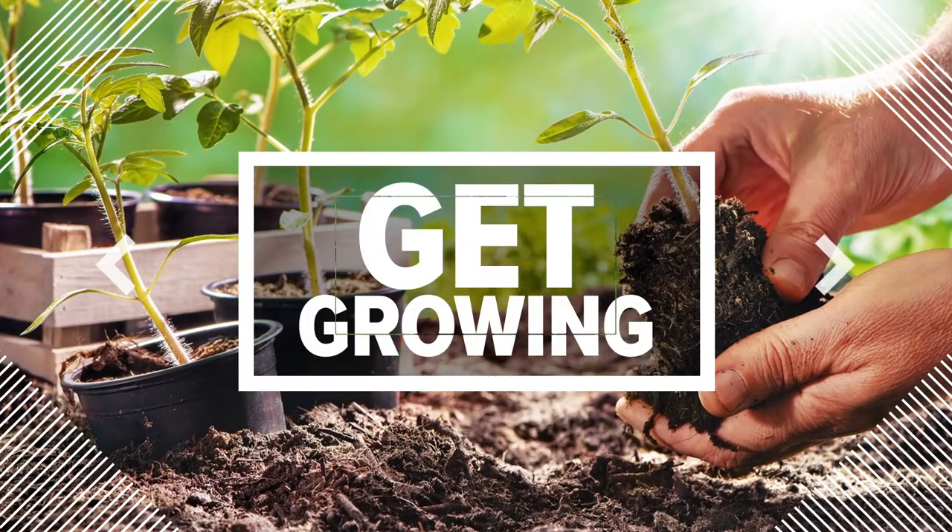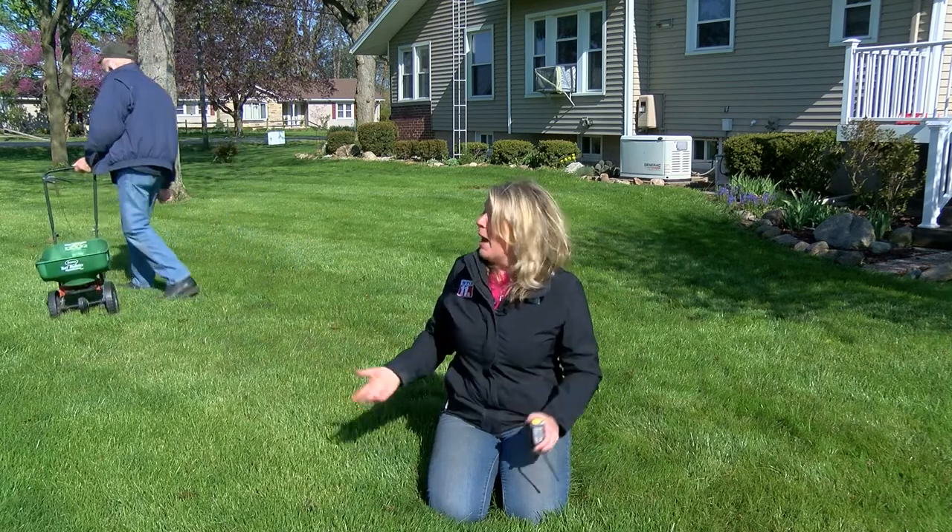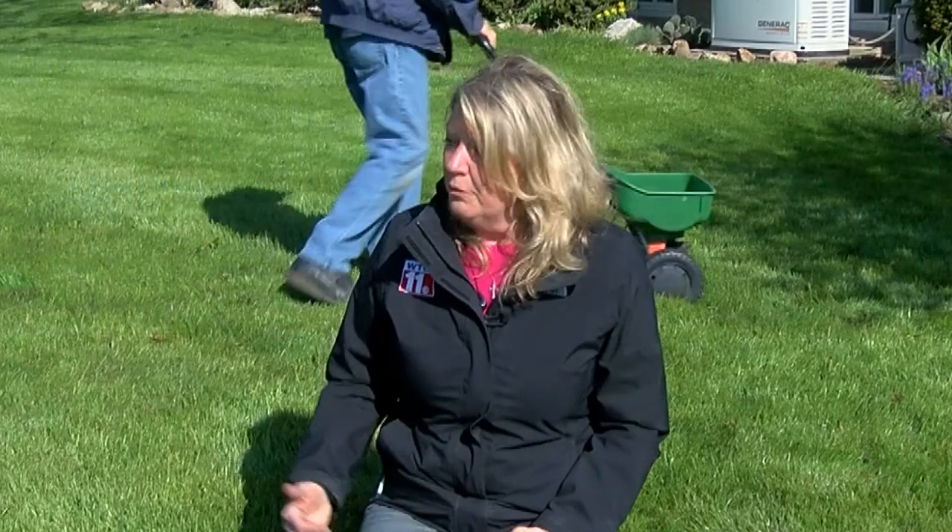Isn't this a lush lawn? Absolutely beautiful, and it just doesn't come naturally. It's my mom and dad's lawn in Rye Gunn — they're part of my corn team — and it takes four good treatments a year to make sure you're really going to get a strong root system in your grass.